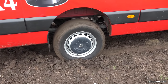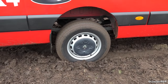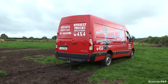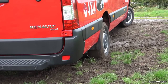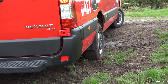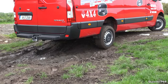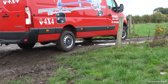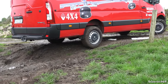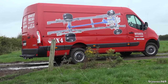In two-wheel drive at the moment — rear-wheel drive — it's getting a bit bogged down. Put it back into four-wheel drive — look at that, out she goes! He's back in two-wheel drive, and now switching back to four-wheel drive again — look how easy it is. That just demonstrates the great capabilities of the four-wheel drive system in the Renault Master 4x4.